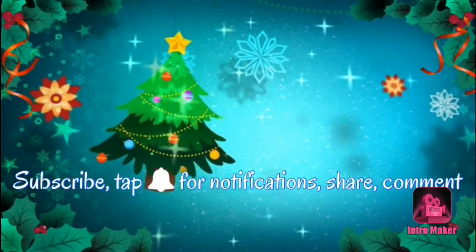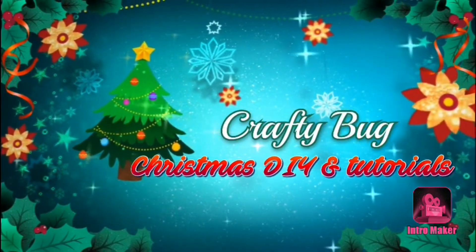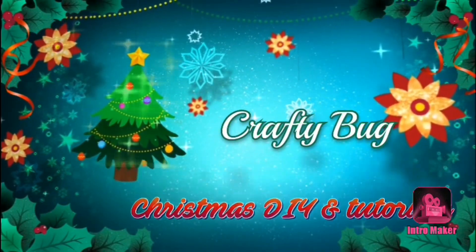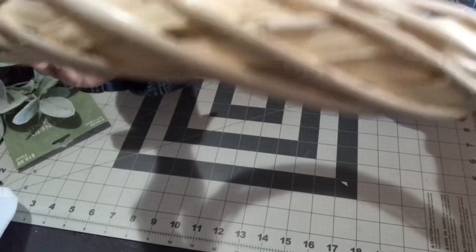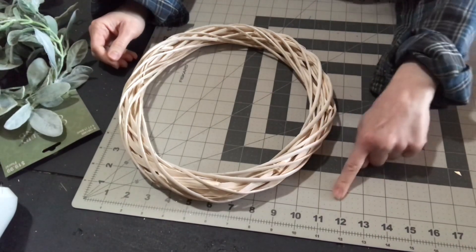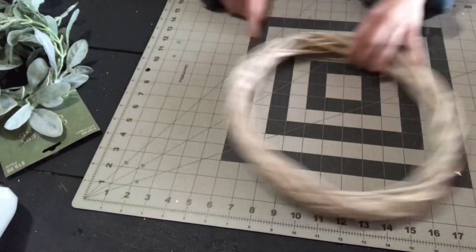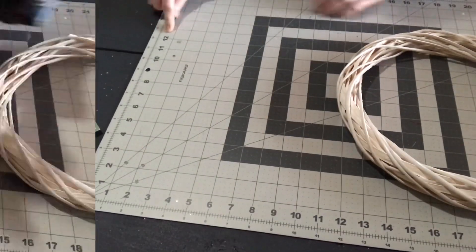Welcome to my channel. This video is for a lamb's ear wreath — it's a very easy wreath to make. I start out with a Dollar Tree wreath form. I spray painted it lightly with white spray paint on both sides, just to kind of white wash it a little bit, since it's that raw straw color.